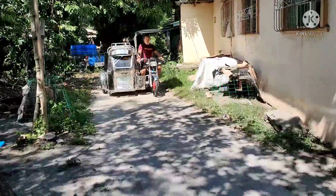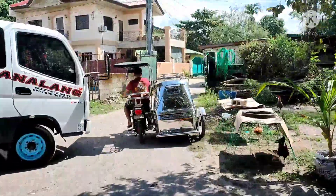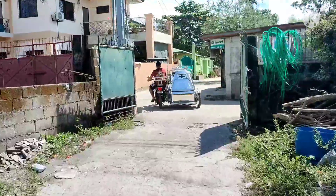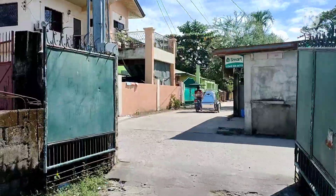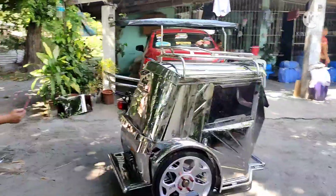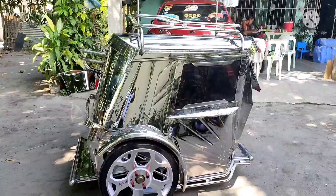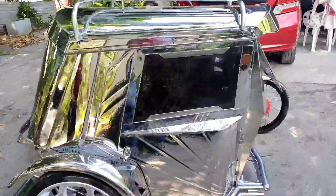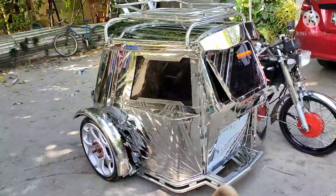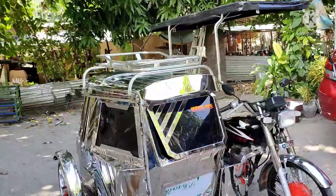Ayan, mga katrikes. Instant testing pa ulit. Ayos, mga katrikes. Tundan natin hanggang dito sa labas para maipakita natin. Tensya na. Walikot na kamay ko kasi lalakot ako.